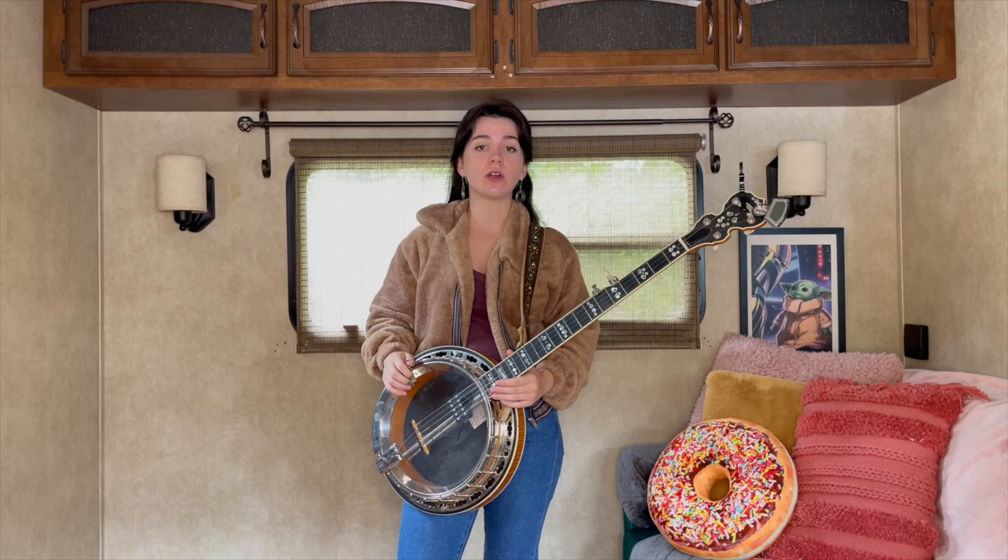So, Ballad of Jed Clampett. This song utilizes reverse rolls, forward rolls, and Cripple Creek rolls, so it's a great song to practice your rolls on.